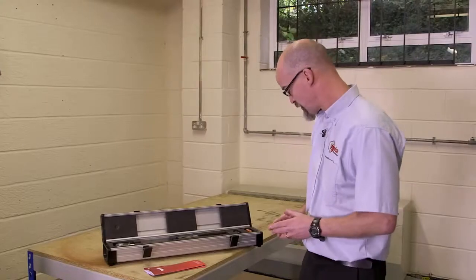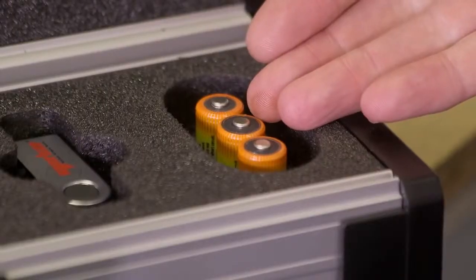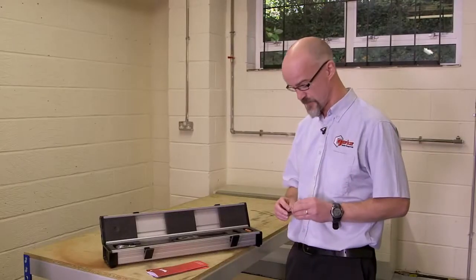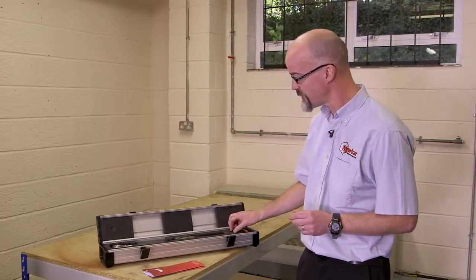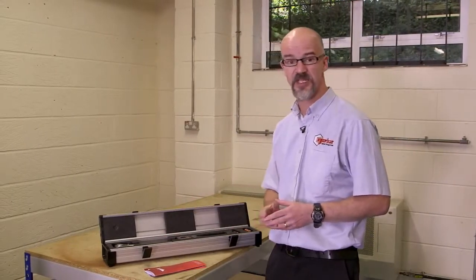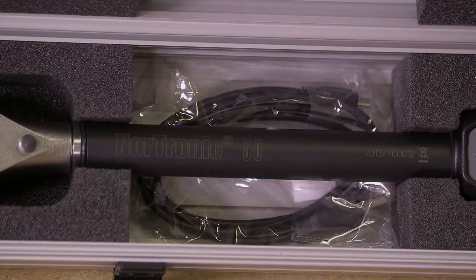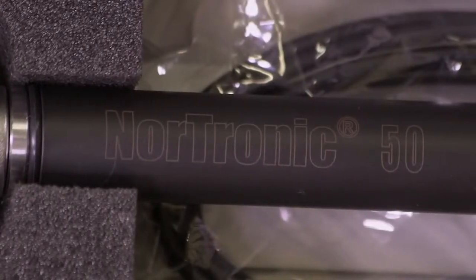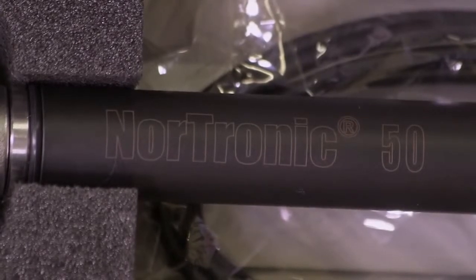Moving on to the box itself, we have three rechargeable batteries, fully charged as supplied. We have a memory stick. The memory stick contains a quick reference guide for Nordronic, the full user manual, TDS software, and the TDS user guide. The box also contains a one-meter USB lead enabling the tool to be connected for downloading collected data or uploading targets made within the TDS software.